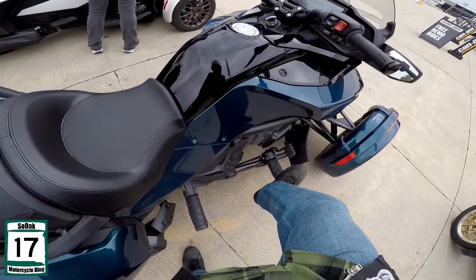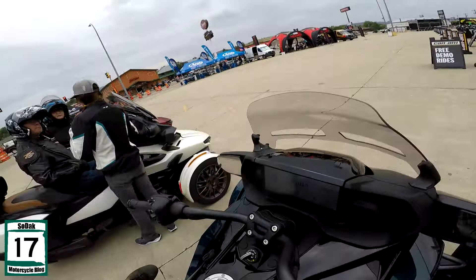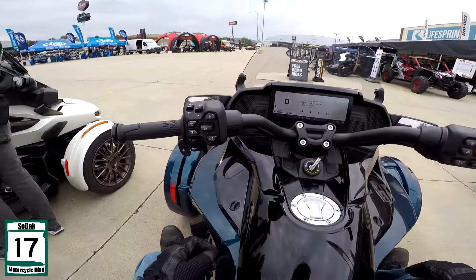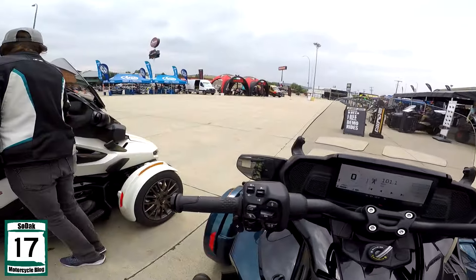And that's what your trunk looks like. You don't have the big... but you got a lot of foot peg, though. I like that feel. How much battery power we got? Oh.